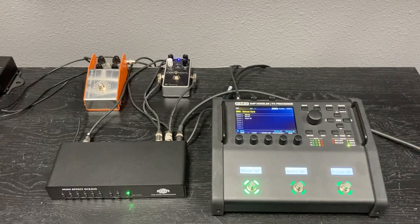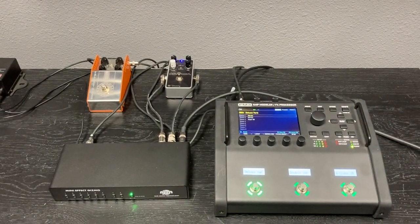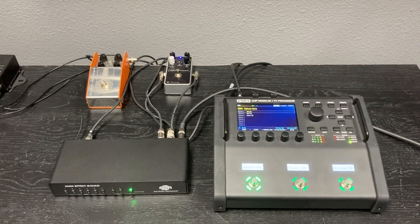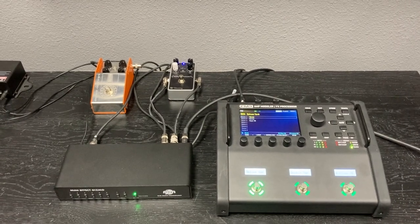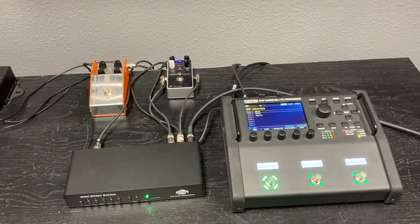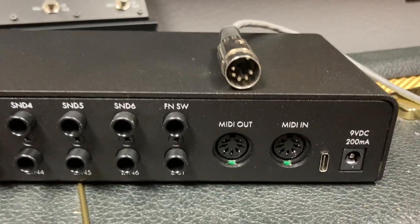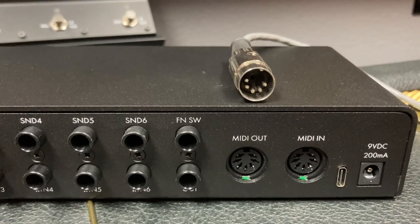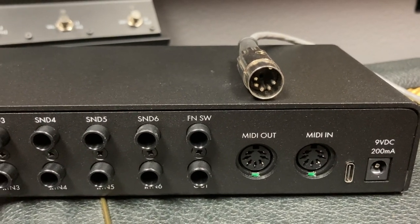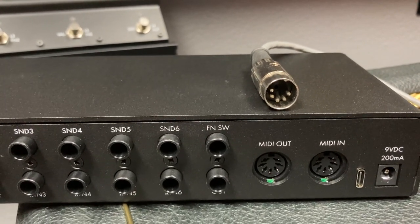The Mini Effect Gizmo has a 7-pin MIDI connector where most devices have a 5-pin MIDI connector, and that's okay — all you need is a standard 5-pin MIDI cable and it'll still work. If you look here, we've got a 5-pin MIDI cable and our 7-pin MIDI input, and the bottom 5 pins still line up. Just make sure that the gap in the pins is facing upwards, plug it into your MIDI input, and you're good to go.